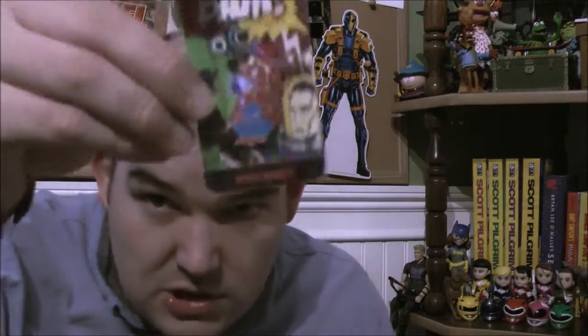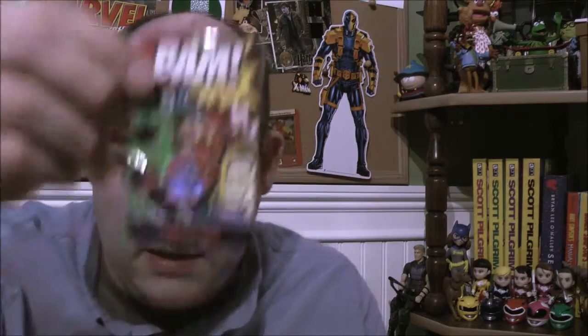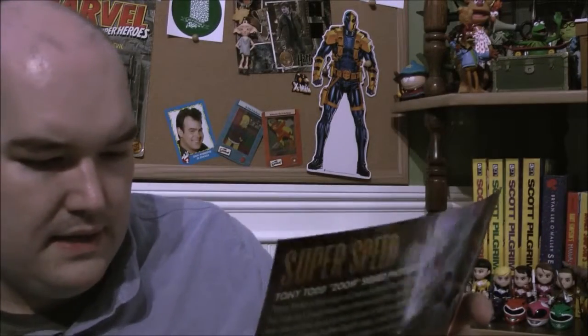It looks like my one-up item was the Spider-Mander — the gold variant pin, 250 made. That's awesome! The other one-up item could have been the gold ring. It says 600 subscribers will receive a one-up card for an 18-karat gold plated ring. That is awesome.